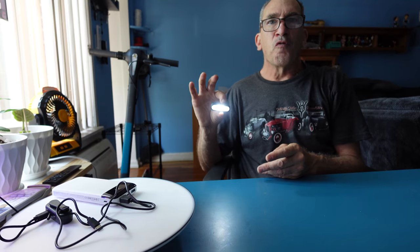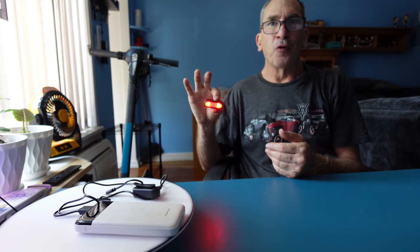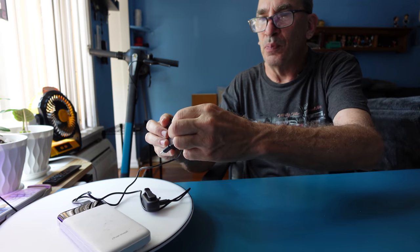It has two hours on the high mode, four to five hours on the low mode, the red safety light four to five hours, and the red flashing up to 10 hours on that mode. It has a 230 milliamp battery and it takes an hour or two to charge the unit, with a dual cable on top.